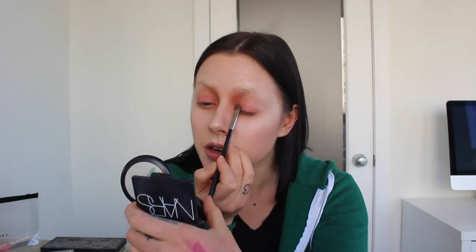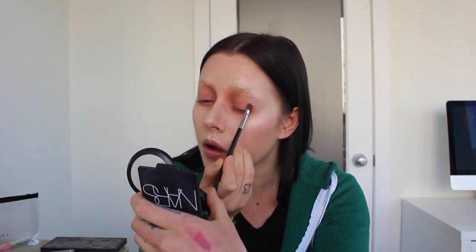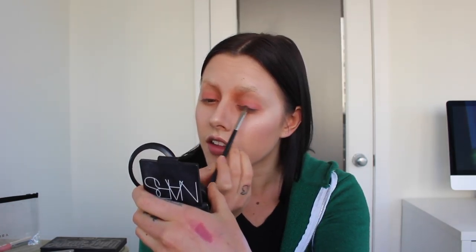I feel like this is going to be a short video. I'm going to add freckles though, so that's going to be interesting. This blush was one of my first products from MAC, along with this brush. I think I got All That Glitters first, and then I got this brush with that, and then I got this blush. I'm going to go in with my Sephora Collection eyeshadow in Red Carpet, just to kind of break it up and put that all over.